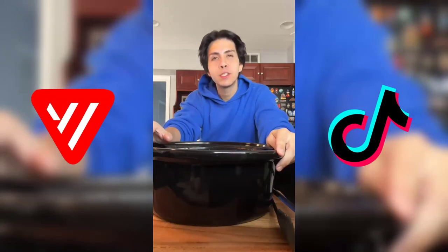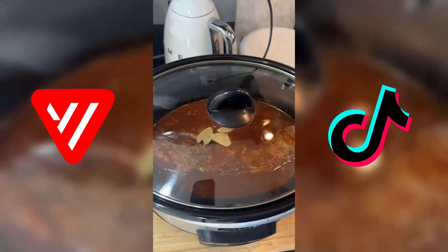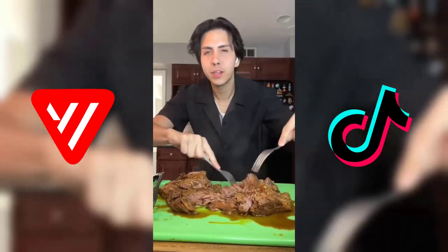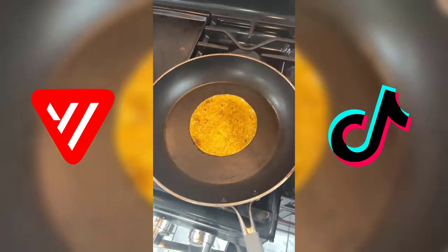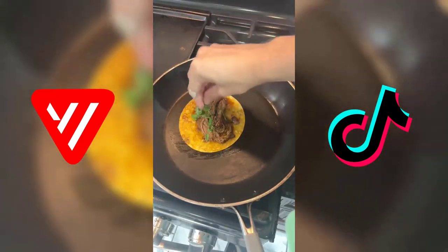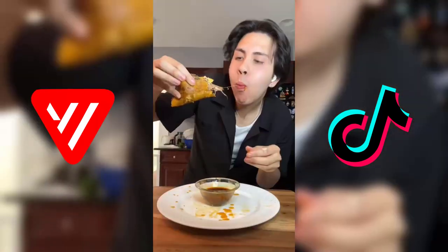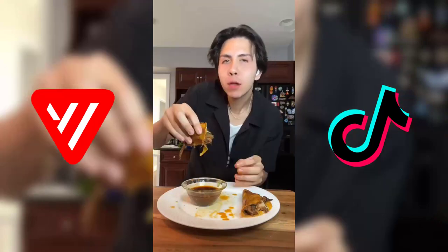Cook it in the slow cooker for about seven hours on low, or on high for about three to four hours until the meat is nice and tender. Place a couple of bay leaves on top and cover it up. Once the meat is cooked, pull it apart — it's so tender that it just falls apart. Dip our tortilla in the broth, place it on the skillet, add the meat, cilantro, and mozzarella cheese. This always hits.